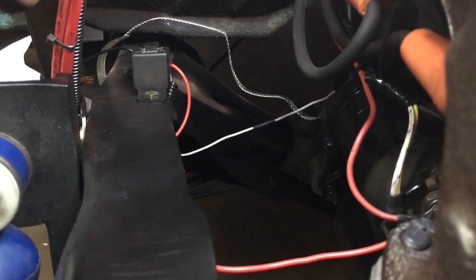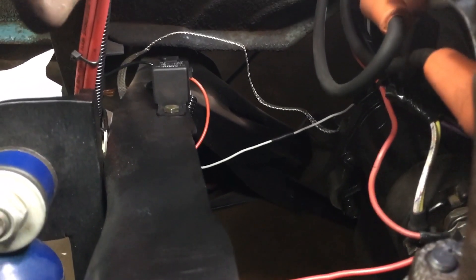I didn't really want to shoot a whole lot of video of routing and wiring, but I just kind of wanted to show y'all the final product — maybe you'll get an idea of how I did it. Alright, I'm going to get back at it.